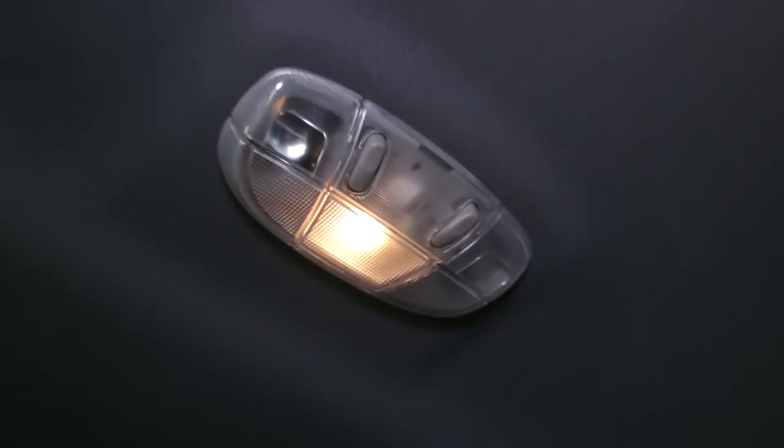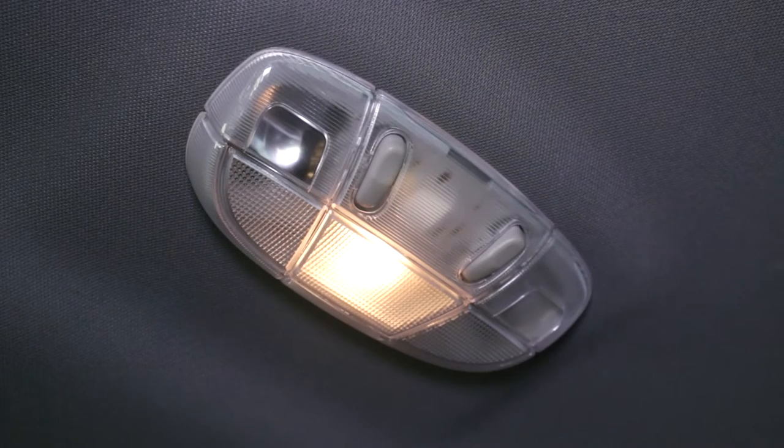Brighten up the interior of your F-150 or Raptor with this awesome LED dome light from Diode Dynamics.